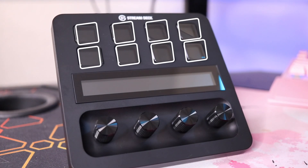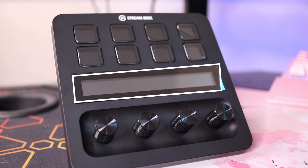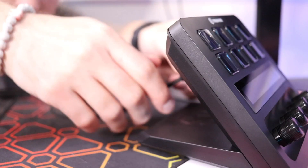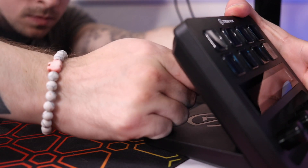Starting up top you have eight programmable LCD buttons, followed by a four-by-half-inch touchscreen, and below are four functional dials that can rotate as one function and be pressed in as another function. The base on it is not removable because it is a little big, and that's where the cord is located to plug in.